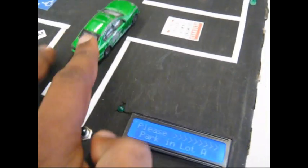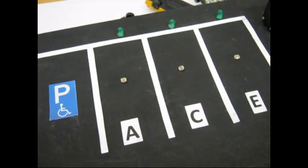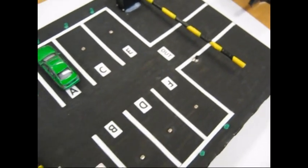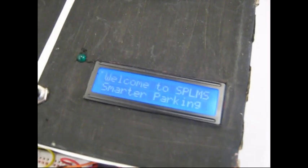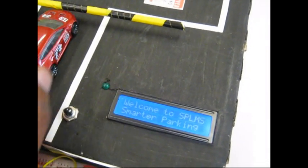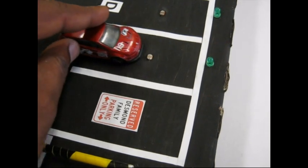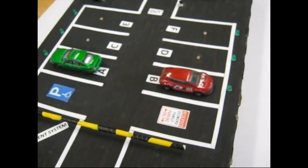The first car is waiting and we press the button — the barrier opens, the car goes in, and the display says 'Go to Lot A.' Lot A is blinking and the car drives over and gets parked into Lot A. The screen initializes back to its welcome position and the next car is ready to go in. It says 'Go to Lot B' and Lot B is blinking, telling the driver where to go. We've got two cars in the lot now.